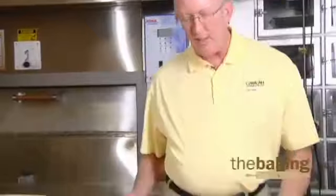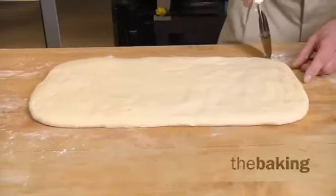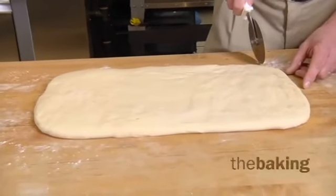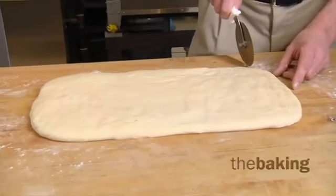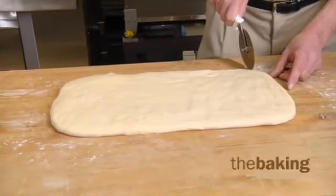I have the dough here that I've flattened out. The important thing about the dough is that you want it to be a little bit on the stiff side, and it should come out of the mixer at about 70 to 72 degrees Fahrenheit so that it's a little bit easier to work with. The colder, stiffer dough makes it just a little simpler to work.